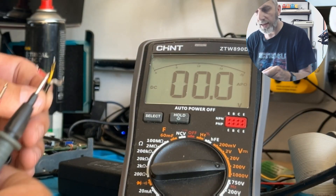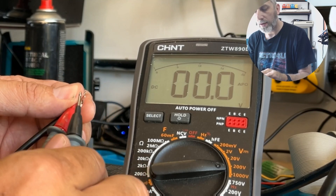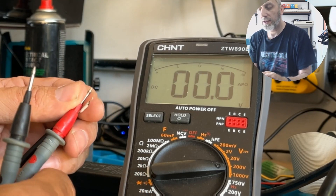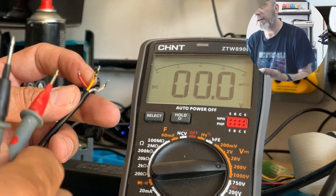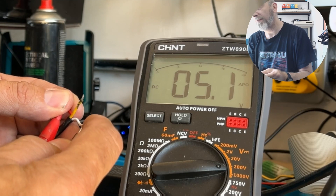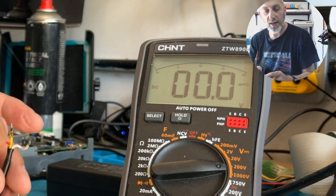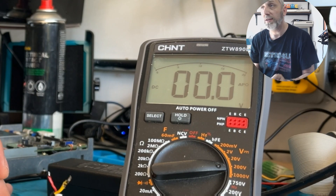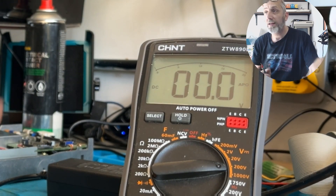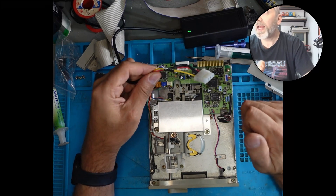By measuring this out, the yellow is the 12V, the white is the earth, and the red is the 5V. So what we need to do is connect this up to the corresponding wires for the Molex connector so we can power this floppy drive. I've made the adapter now and it works fine.